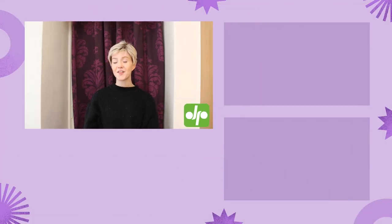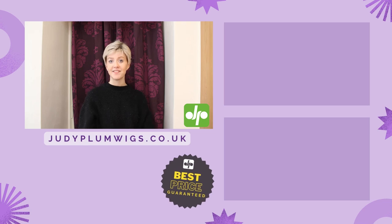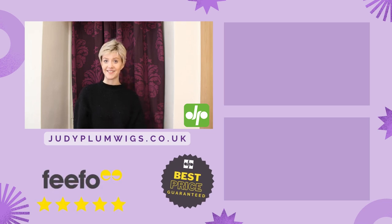Don't forget to check out the other wig reviews on the Judy Plum YouTube channel and head on over to the Judy Plum website to check out the full range of wigs available at the best prices and with some great customer reviews. I'll see you again soon.